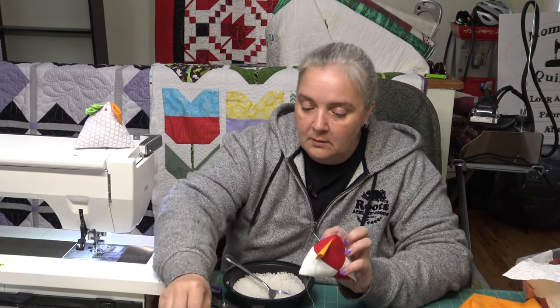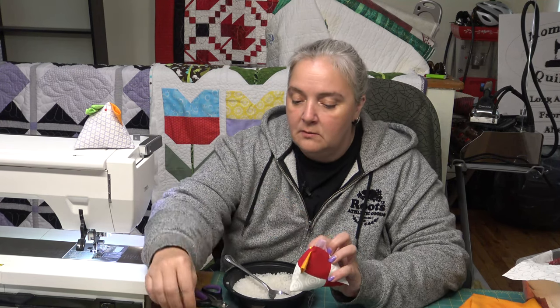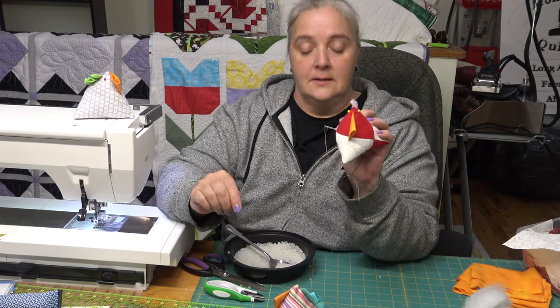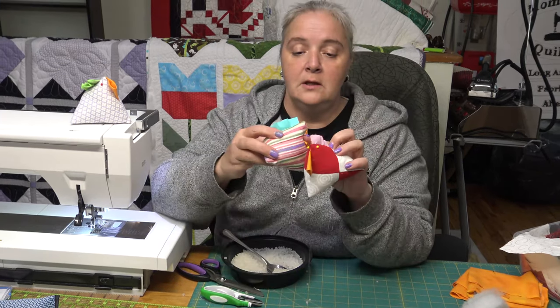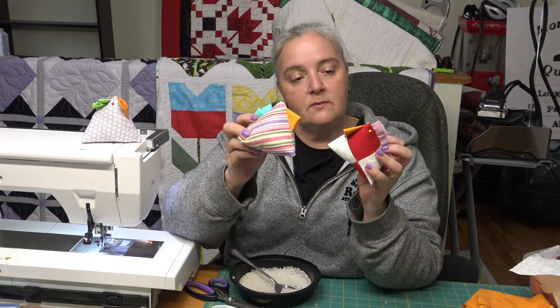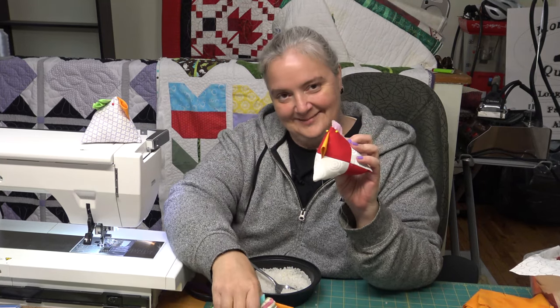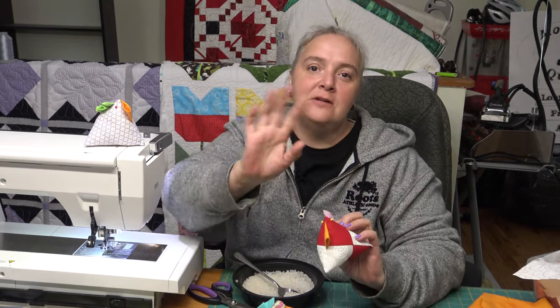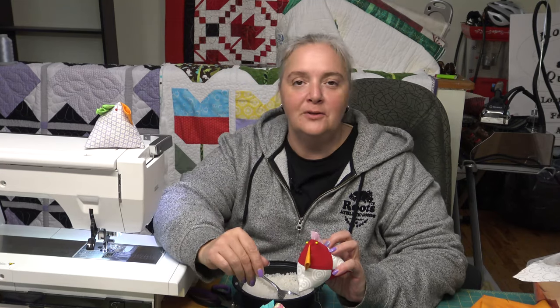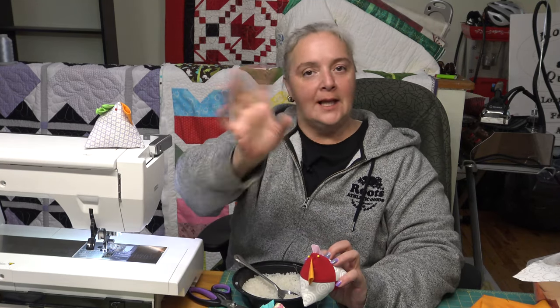We'll use yellow pins for the eyes because you can really see that on the red — and there he is! Thanks everybody for watching this little weekend project. Hopefully you make one of these little chickens, and if you do I want to see a picture. Stay tuned and don't forget to check out Long Run Wednesdays — I think we're going to be doing a Quilt of Valor on the next one. Don't forget to like, subscribe, and we'll see you soon. Bye-bye!